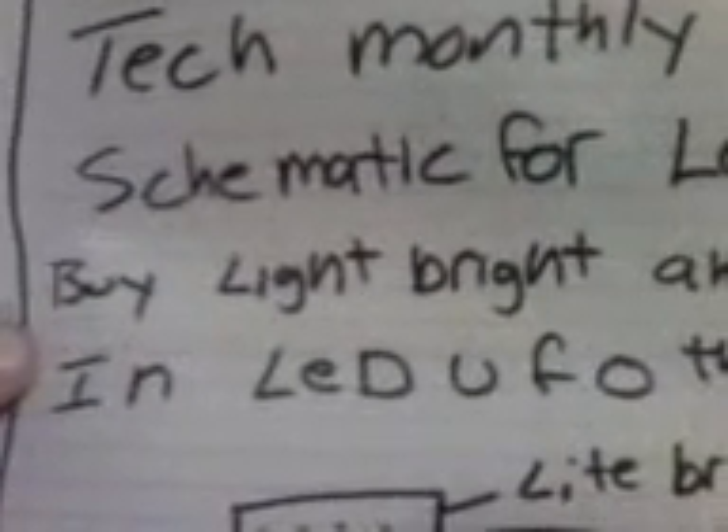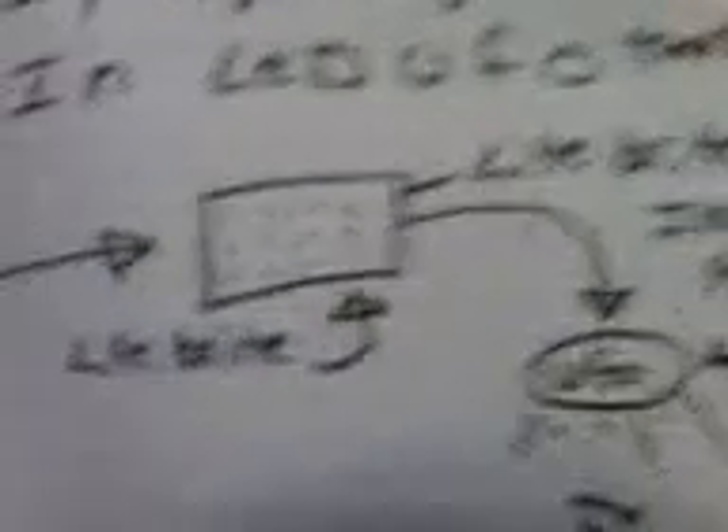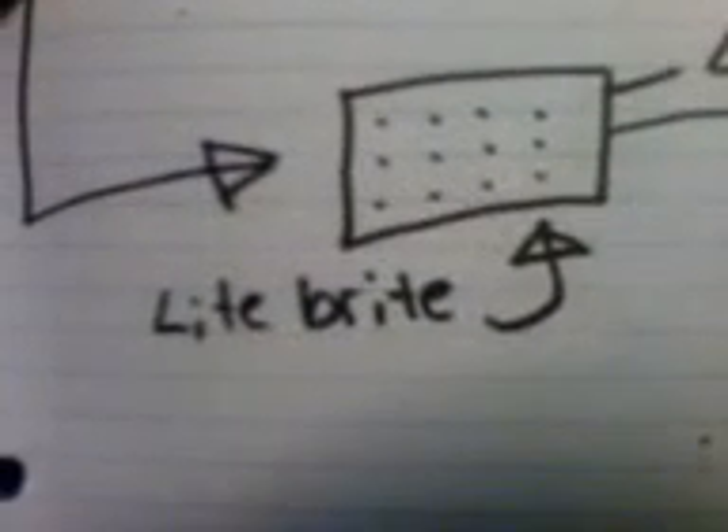Buy a Light Brite and put it inside the LED UFOs. So here's the schematic — it's just a Light Brite, and then they insert it inside the LED UFO. That's how it works.